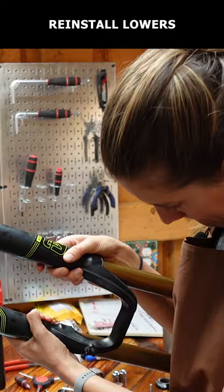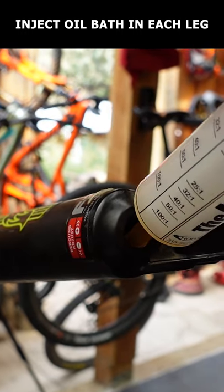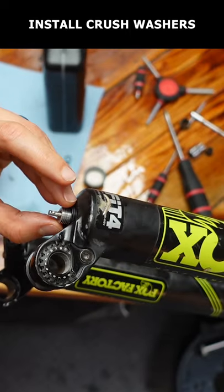Replace the sag indicator O-ring and reinstall the lowers. Inject the correct amount of 20 weight gold fluid inside each leg. Install the crush washers and lock nuts and tighten.